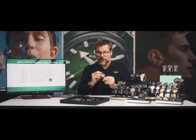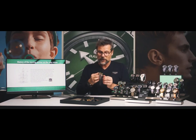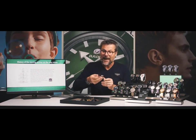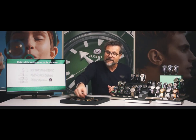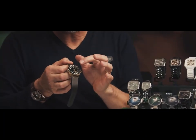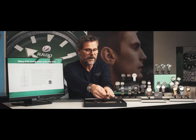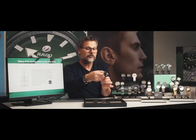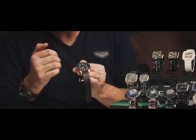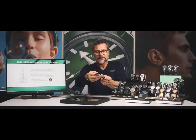For the Captain Cook bronze collection, we have the brown dial version — a brown matte high-tech ceramic. We have the green version with a green leather strap, green bezel, and green dial. And the last one is the blue version, which is really nice: blue bezel, blue high-tech ceramic, and also a blue leather strap.